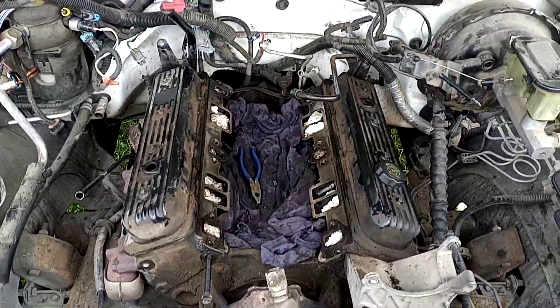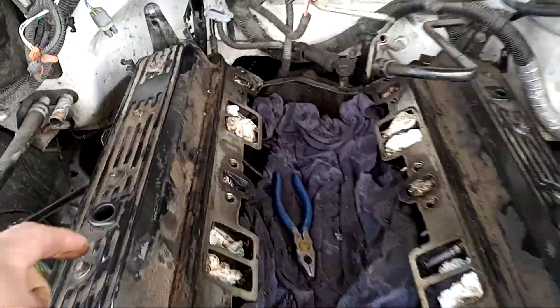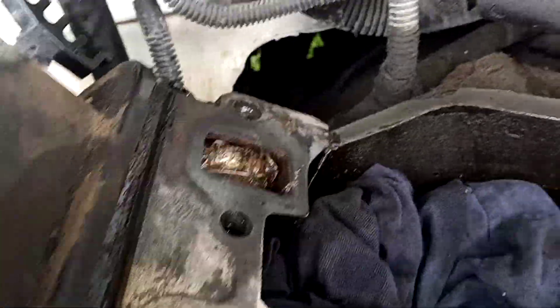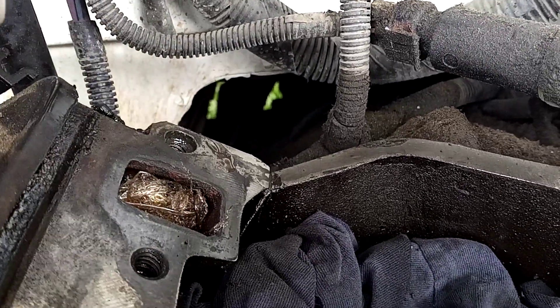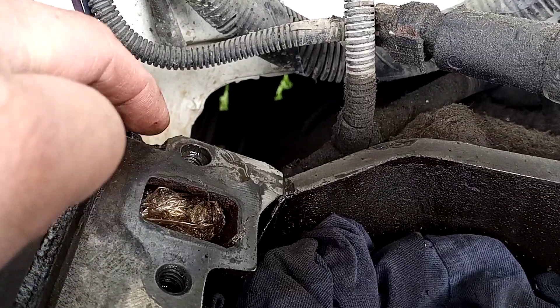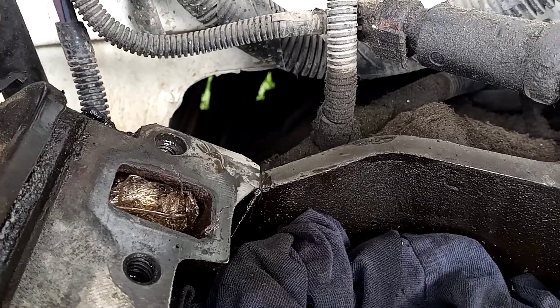I'm pretty much ready to go ahead and start putting everything back together now. In the previous video I did run into one last hangup, and that's this bolt hole back here. Somebody had installed — or partially installed — a helicoil back here.